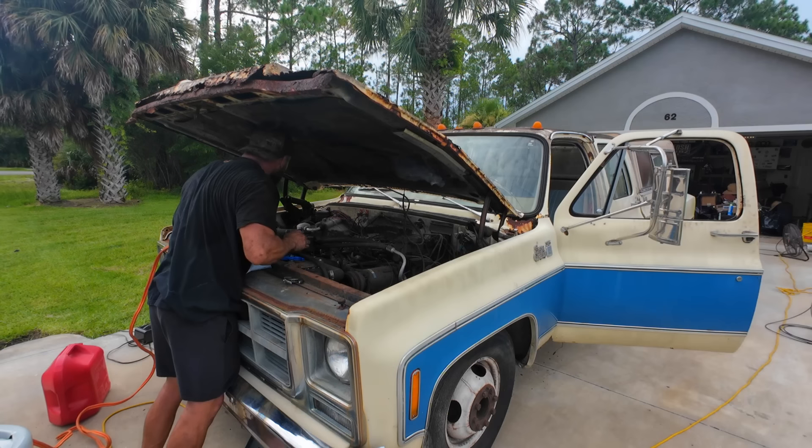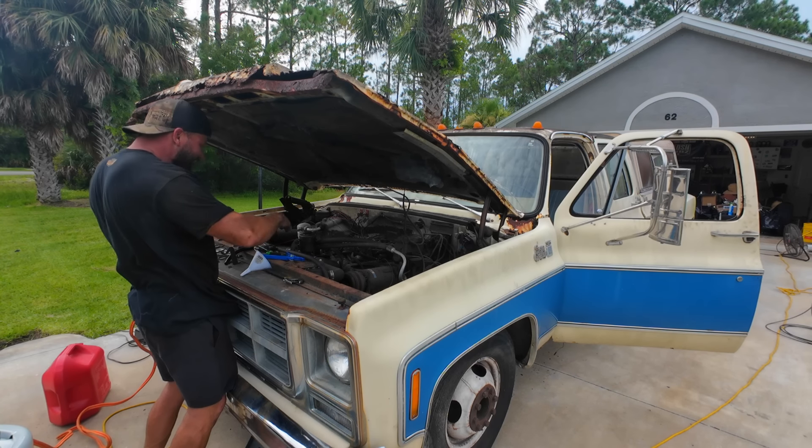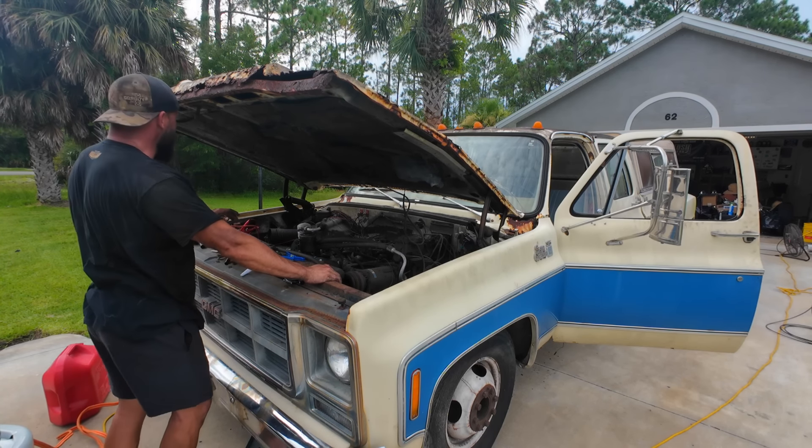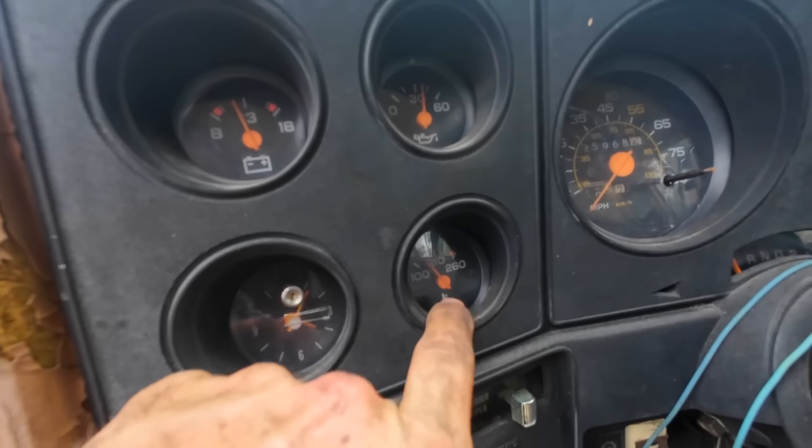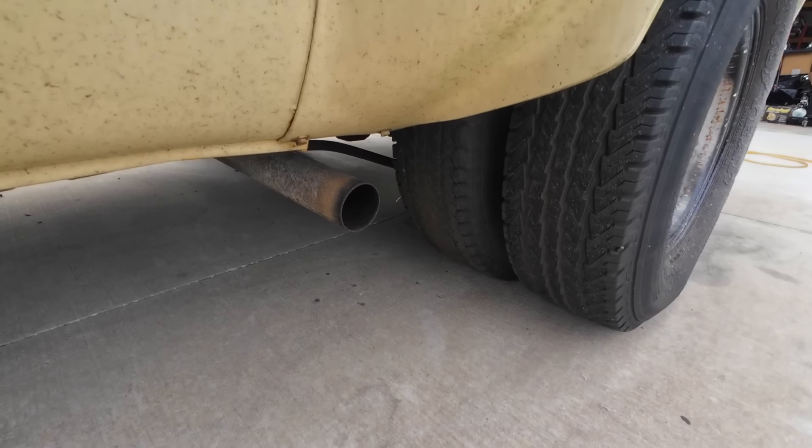Look at that nice fuel flow. There it is. Got a nice idle going on. Looks like our coolant temp sensor's come back around. Listen to this sucker. Let me get this dually out of the way, take this thing around the block. Let me see if the kids want to come.